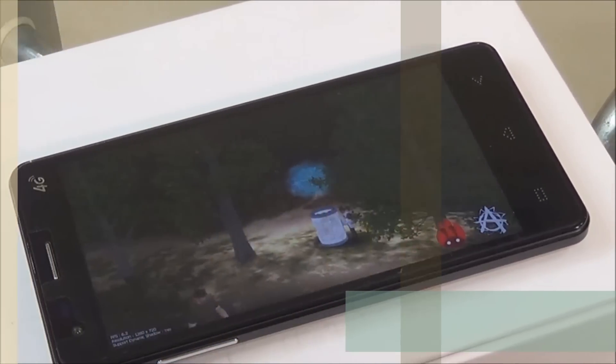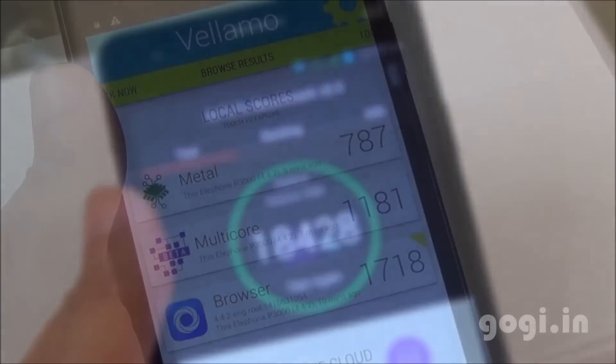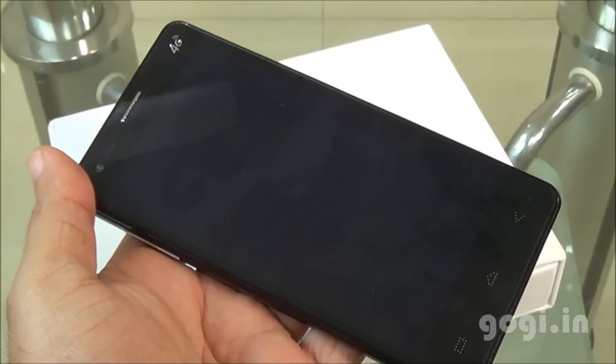The Quadrant benchmark score is 6310. The Antutu score is 18428. VELLAMO Metal scored 787, Multi-core 1181, and Browser 1718. There was some issue with Nenamark 2 — I got a blank screen and had to restart the system.